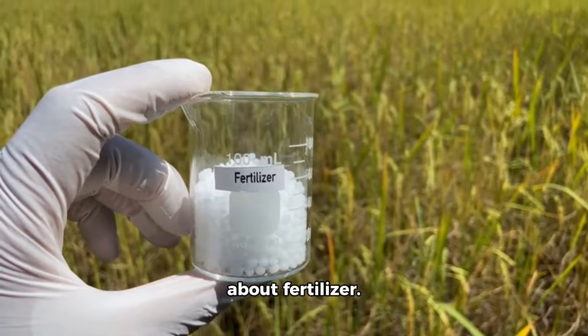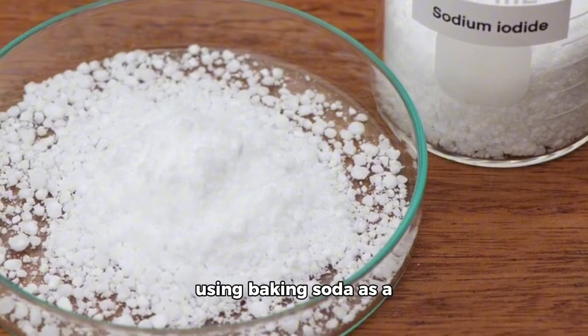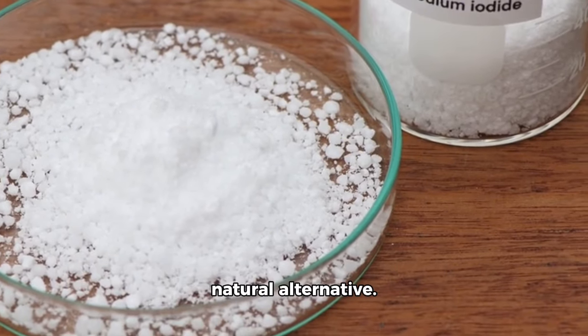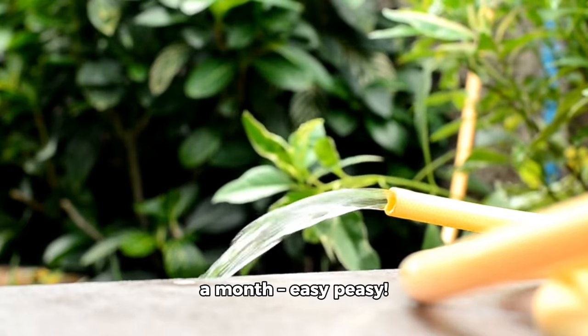Now let's talk about fertilizer. Instead of spending money on expensive fertilizers, you can try using baking soda as a natural alternative. Just mix it with water and spray it on your plants once a month — easy peasy.